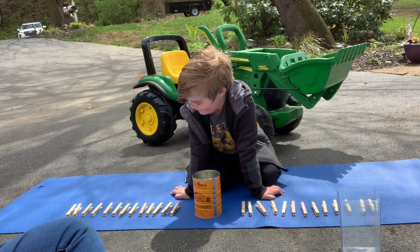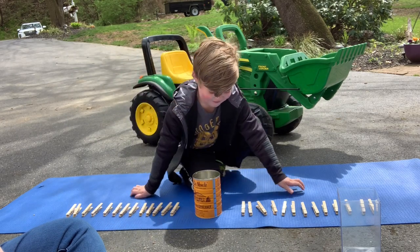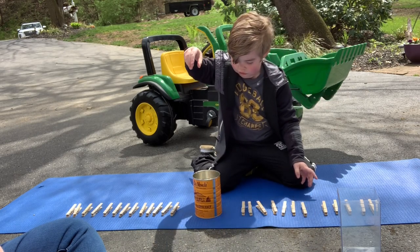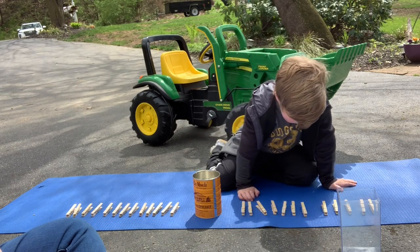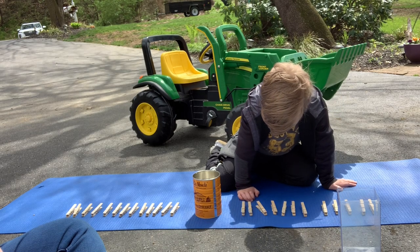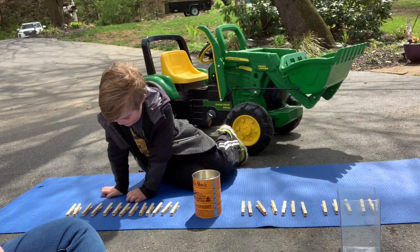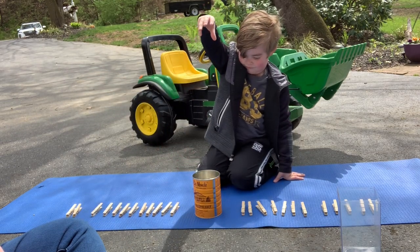MJ is going to start with A. He's going to try to find the letter A on the clothespin and then hold it up a little bit above the coffee can and try to drop it in. And sometimes we miss, and that's okay. Nice job! Next is B.